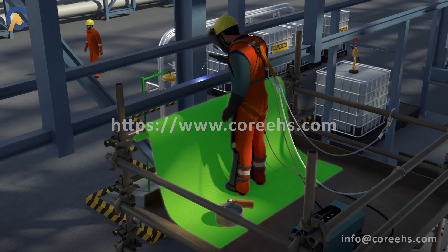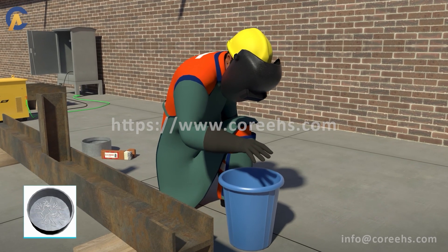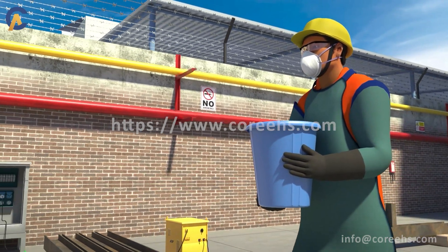Fire blankets should be used while working at a height. Welding stubs should be stored in a dedicated scrap bin and disposed of at a designated place.